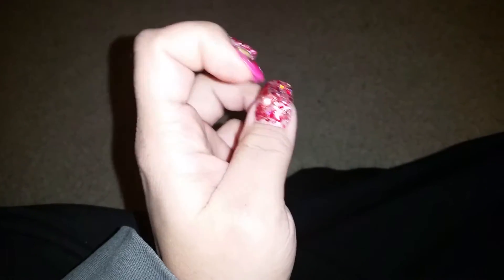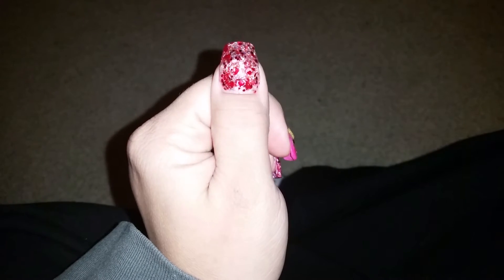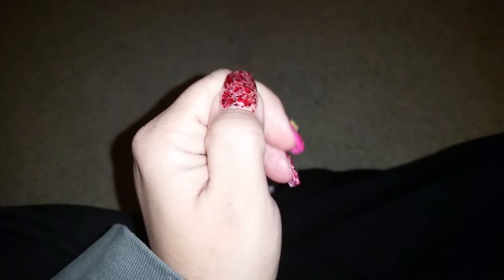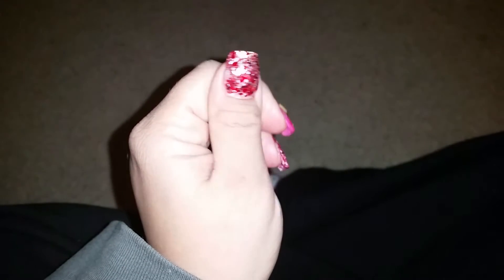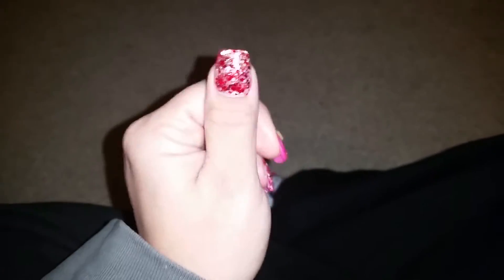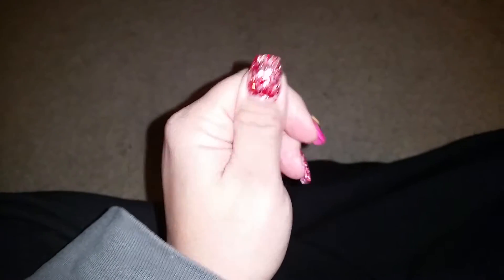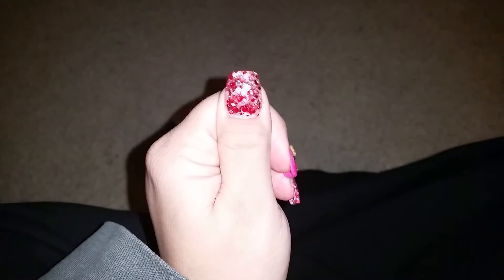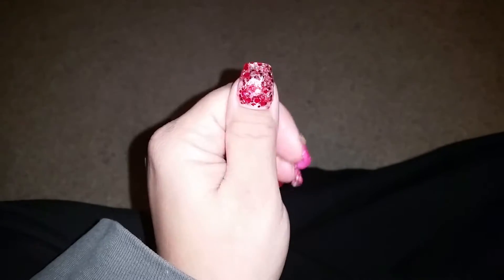On my thumb I have my own mix and it's a red iridescent mix. There's some other goodies but I don't want to bring my thumb up to my face to find out what it is. I made this for Nails by Estelle — she's having a sub giveaway so I made a mix and sent it into her, so I put it on my nails. It's a Valentine's mix.